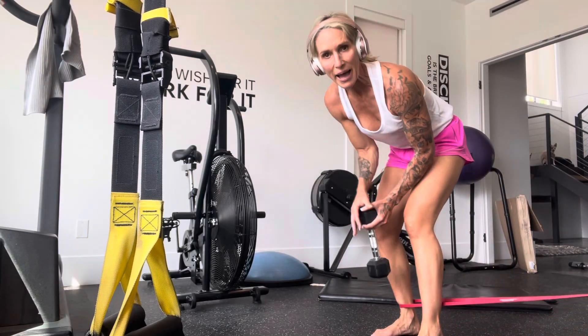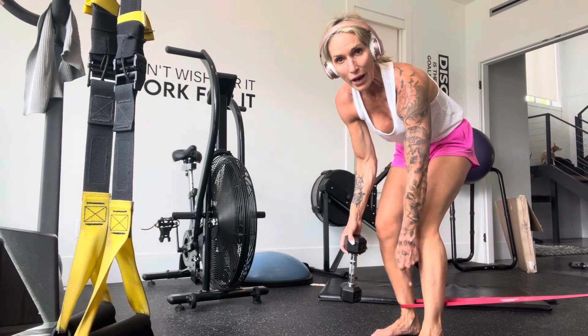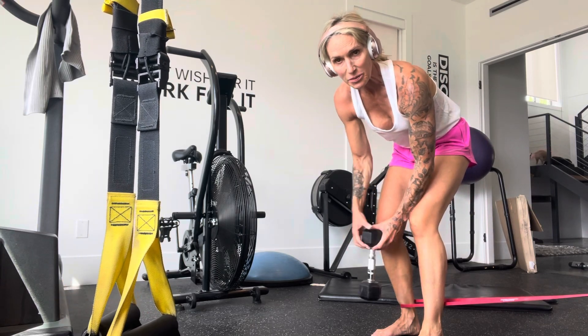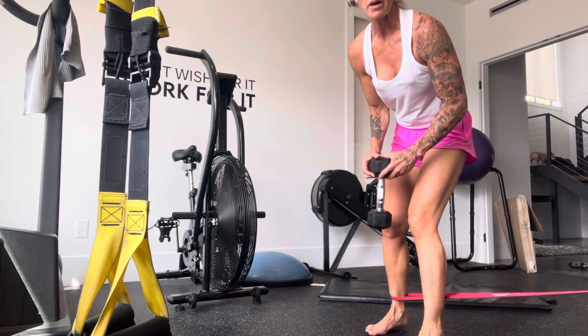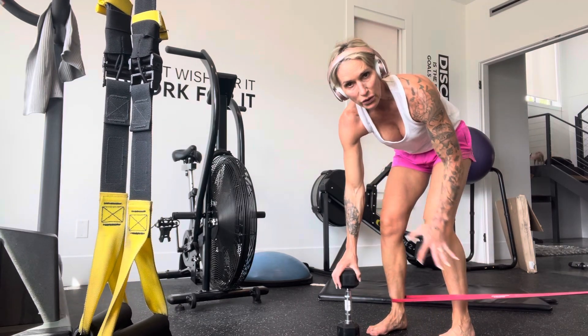If you do not have a band, please don't stress. You can also use a cable machine and wrap the attachment over your ankle, so modify and figure it out. Do not feel uncomfortable or worried if you don't have a band.